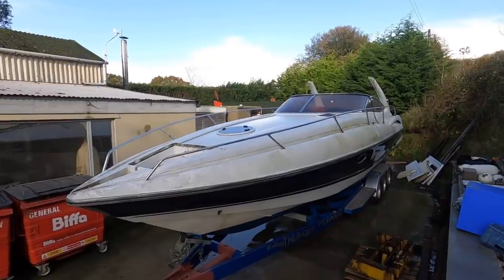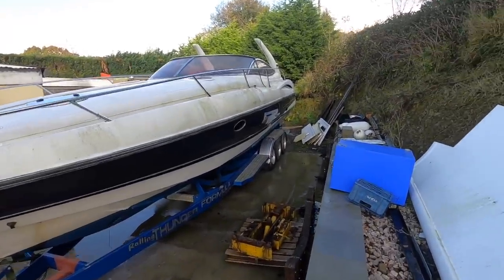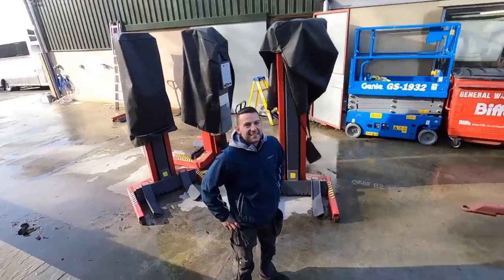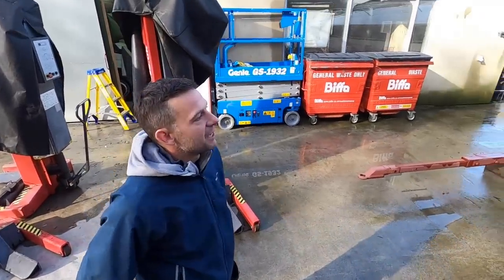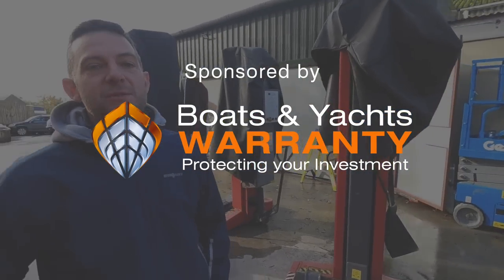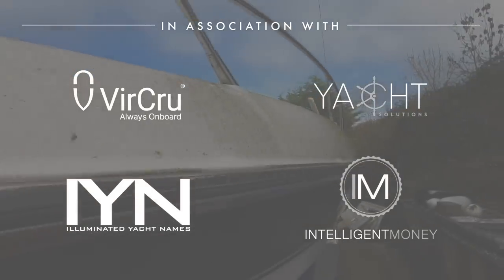My friend Richard called me up and told me he bought a Sunseeker, which was very exciting right up to the point where I saw it, because it's this — and this, I think, is what we call a project. But there's no better man to take on a project like this than Richard. This is a Superhawk 34, which is a personal favorite of mine from back when I was working in the marine industry.